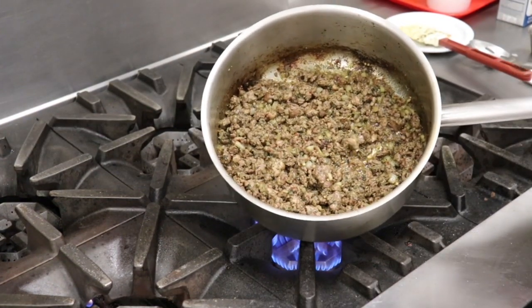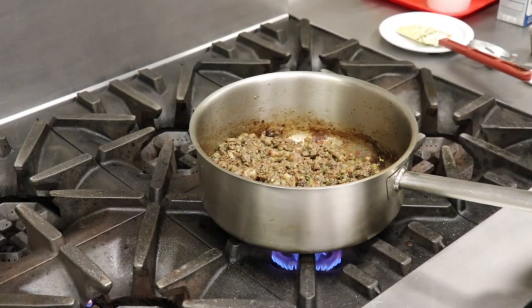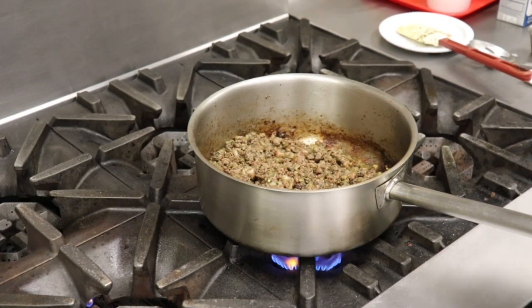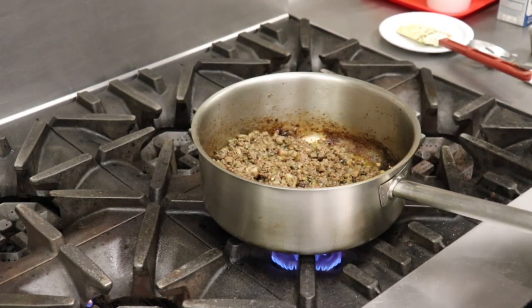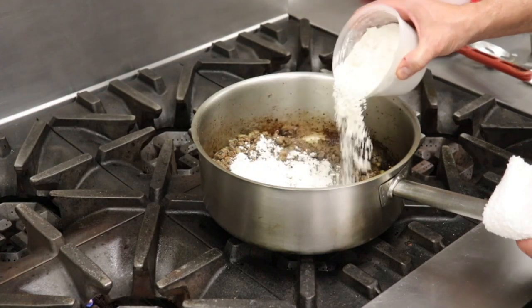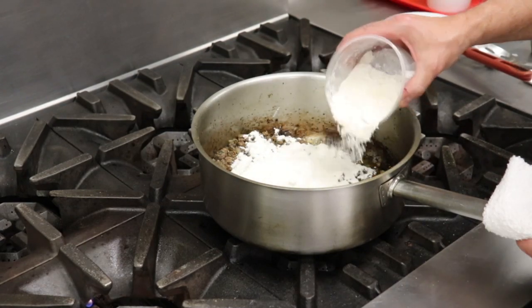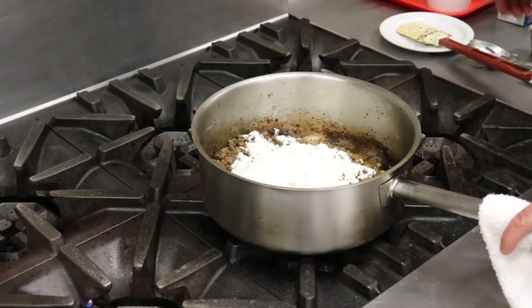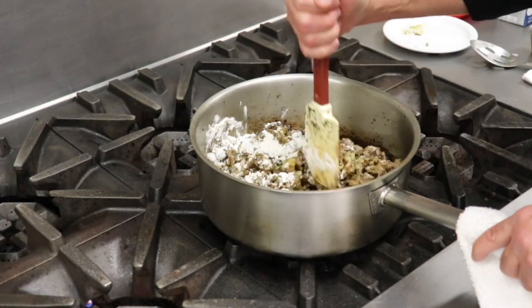Our sausage has cooked down really nicely with a great browning effect, and those onions are softening up. We want to give those onions plenty of time to soften so they don't become intrusive — we want them to add to the sauce, not take away from it. At this point I'm going to add about a cup of flour to create the roux. Make sure you have enough oil in there, and turn down your heat significantly because it's going to start sticking. That flour should bind about two to two-and-a-half quarts of liquid.